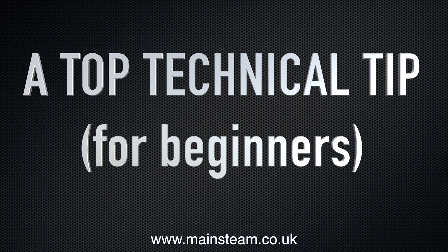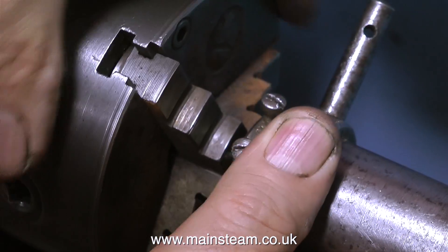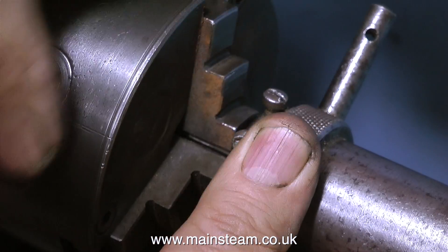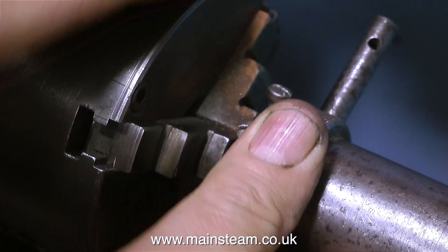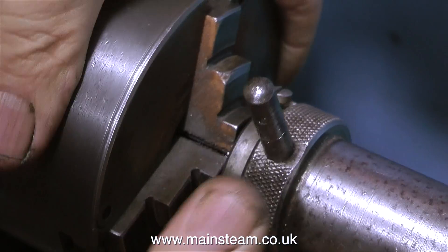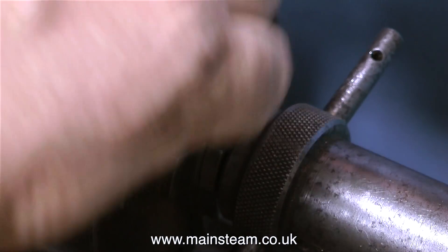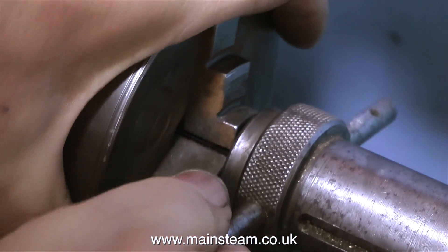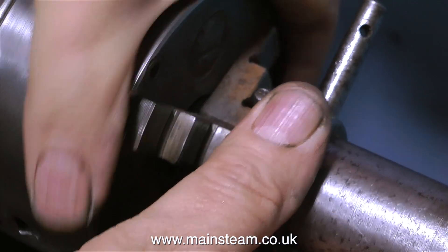This next part is a top technical tip for beginners. I'm threading the other end of the pin in exactly the same way. You can clearly see that for every revolution or so I back it off slightly to clear the swarf — maybe one or two revolutions and then back off. You can feel when the die is starting to struggle a little bit. Near the end of the operation I decided to just tighten the chuck slightly, as I was concerned the pin may be rotating, but in the end it wasn't — just me being a bit paranoid.